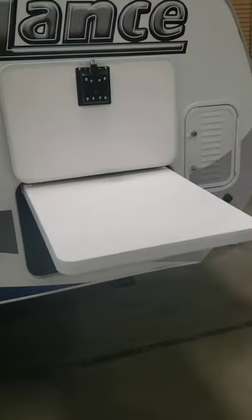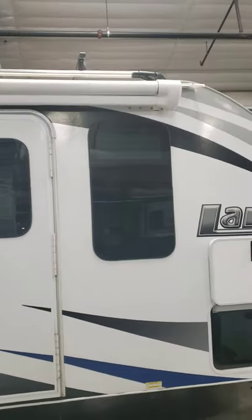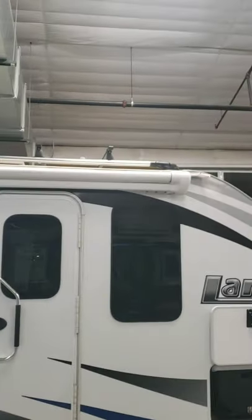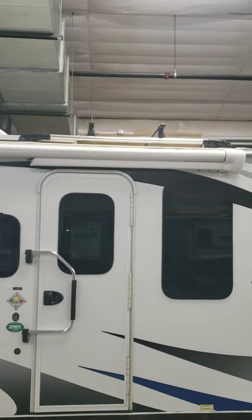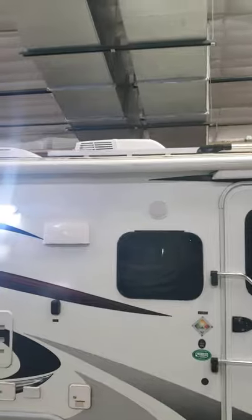And then here's your fancy little table that you were asking about - pretty slick. Awesome table, awesome, great use of space too. So you got your seamless windows, and then up on top you have a luggage rack along with some other kind of rack, and then you have your solar panel right there. This has solar.